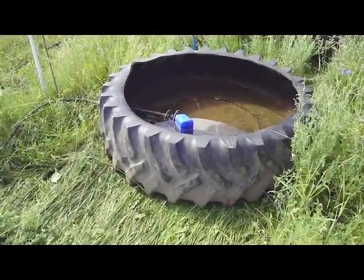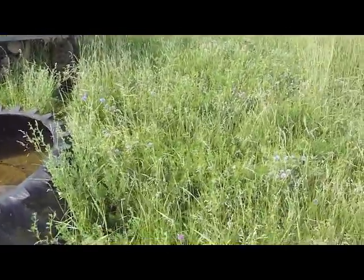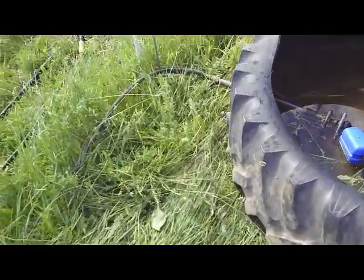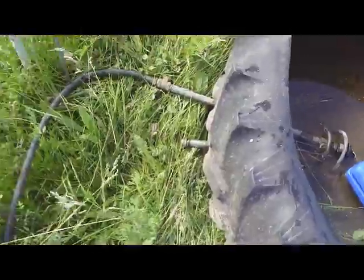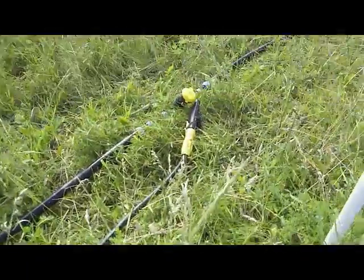We've moved the water tank up to the new paddock. We've got the cap on the end of the drain, and we'll go over now and plug it in.